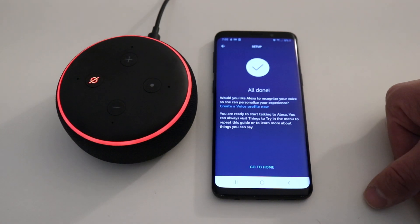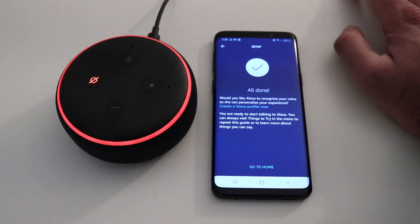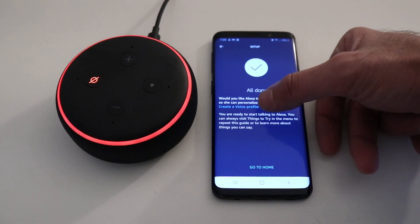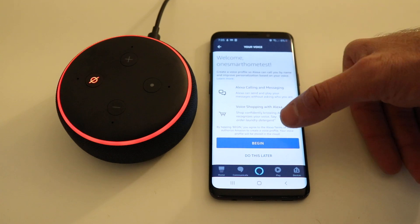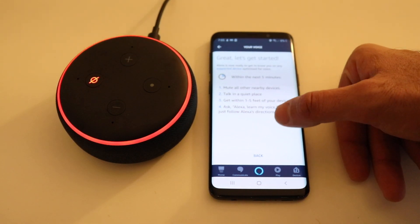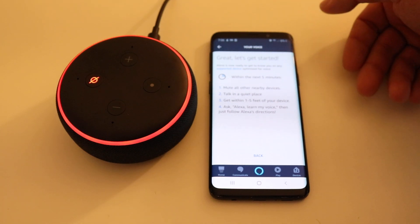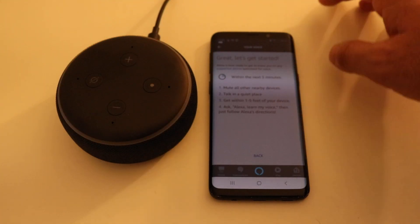It asks: 'Would you like Alexa to recognize your voice so she can personalize your experience?' You can create a voice profile now. We're going to click 'Begin.' The instructions say: within the next five minutes, mute all other nearby devices, talk in a quiet place, get within one to five feet of your device, then say 'Alexa, learn my voice' and follow the instructions.